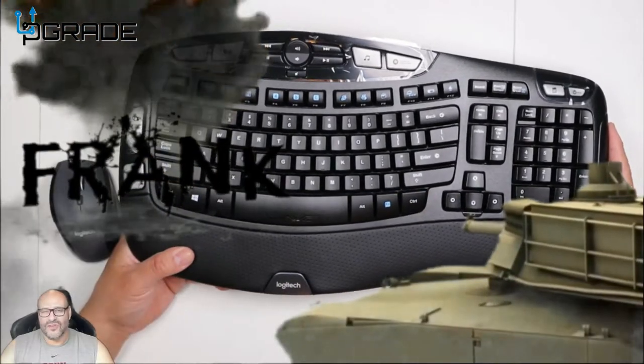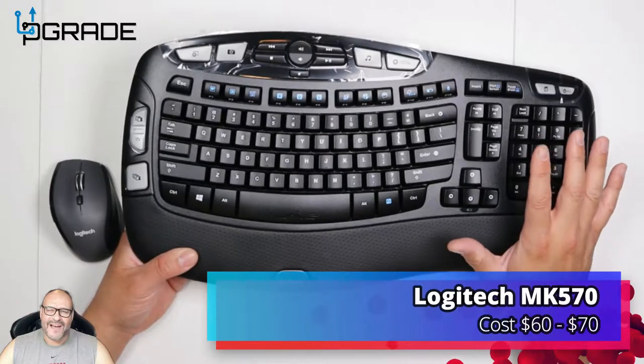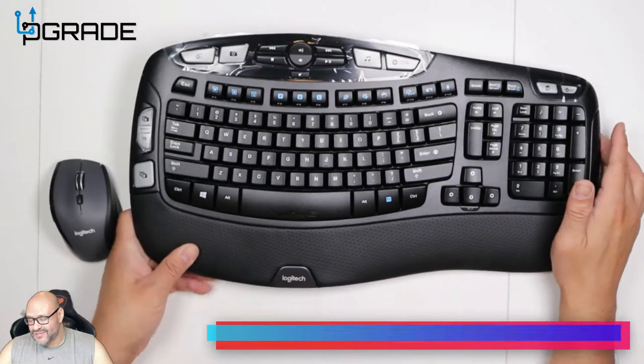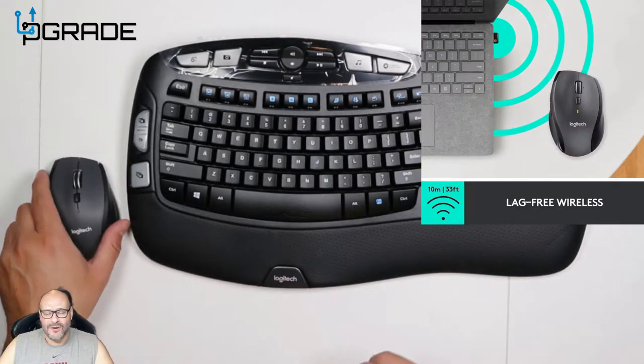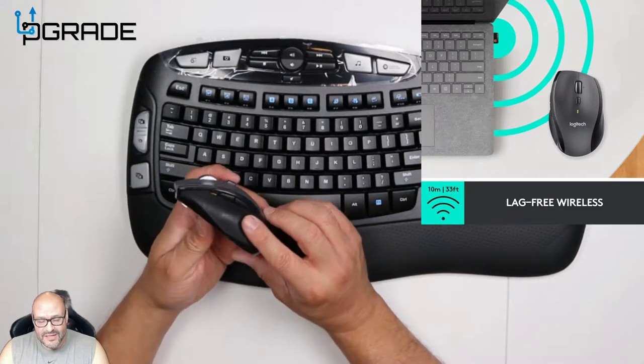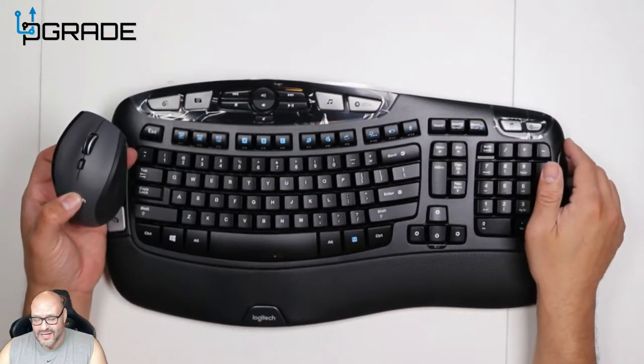Welcome to Upgrade. I'm your host Frankie Tank. Today we're going to take a look at the Logitech Comfort MK570 keyboard and mouse. Now this is not Bluetooth — it's a USB dongle that you're going to require — but we're going to take a look at some of the features on the actual mouse and keyboard.